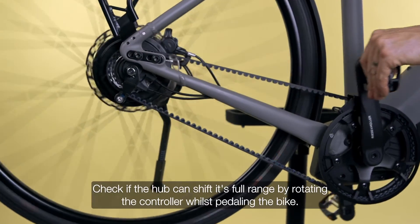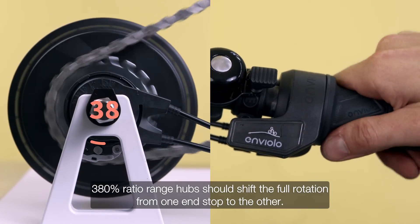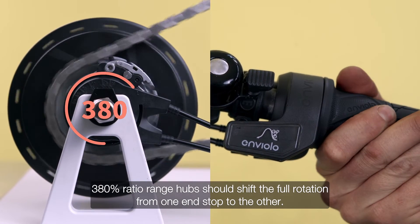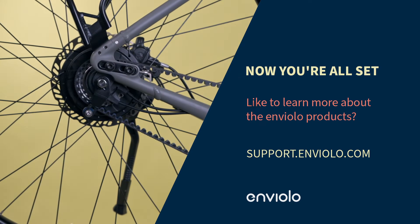Check if the hub can shift its full range by rotating the controller whilst pedaling the bike. 380% ratio range hubs should shift the full rotation from one end stop to the other. Now you're all set.